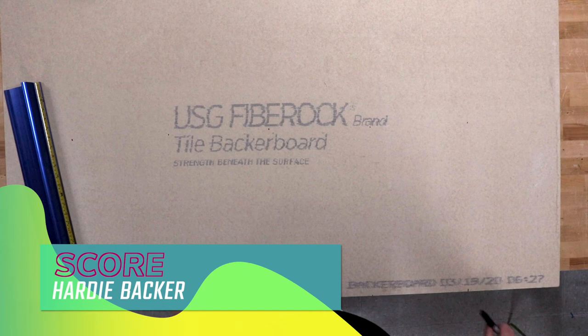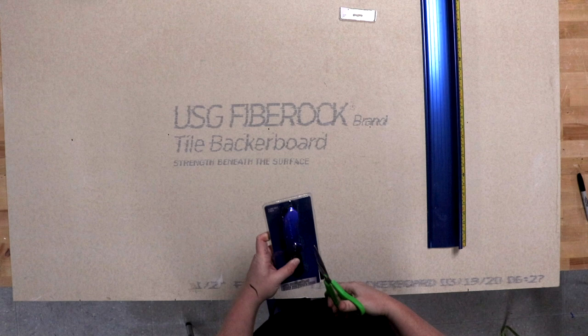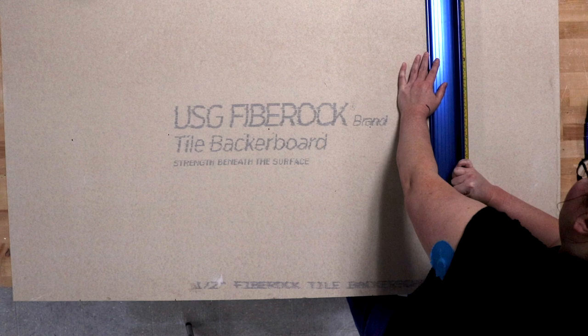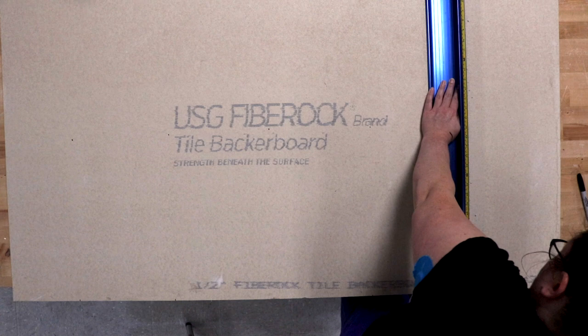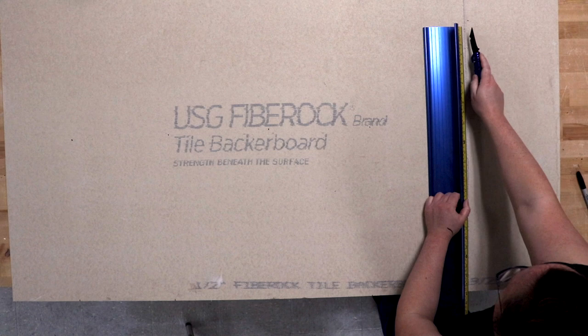Once we've got all our marks lined up, let's score some cuts. I've got a fancy metal yardstick, but a good plain wooden one will work as well. Make sure the edge of the bottom of your Hardybacker is sitting slightly off the table — you're going to be making cuts and you don't want to score the tabletop too. Carefully line up your ruler with the three vertical marks. Grab your scoring tool, place your non-dominant hand in an L-shaped grip firmly in the middle of your yardstick, and firmly score the length of the ruler three times — one, two, and three.